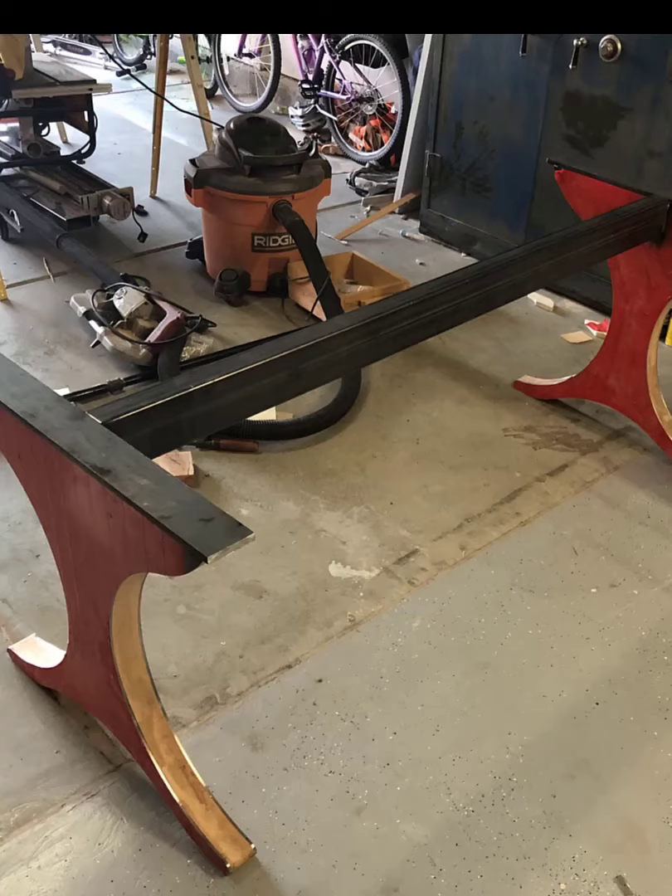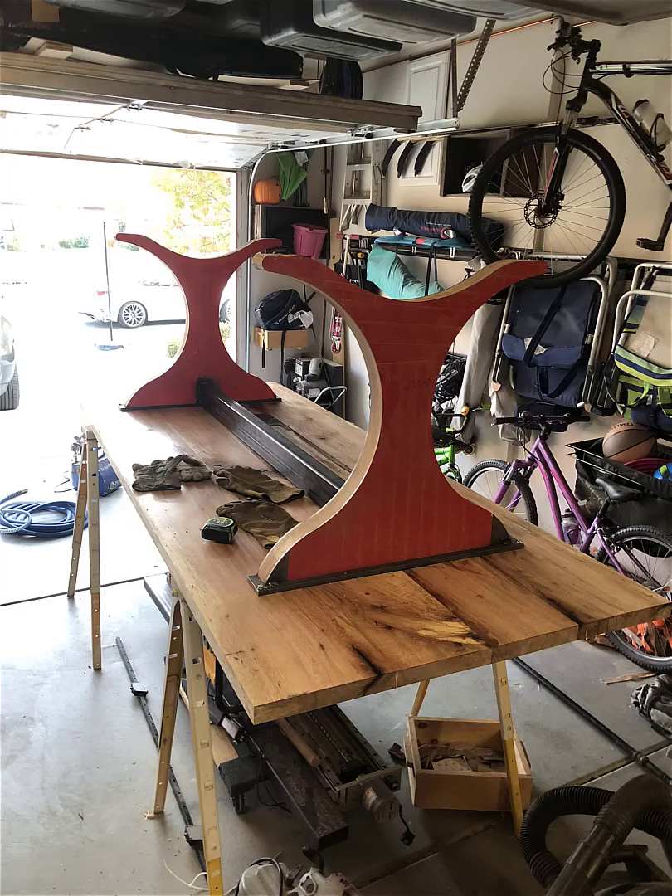Next up was to break out the welder. I welded a four-inch square tube in between each leg and a half-inch piece on top. The tabletop wasn't perfectly flat — it kind of cupped — so this would allow me to pull it flat, and it ended up working perfectly.